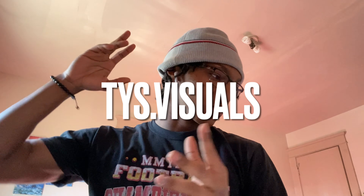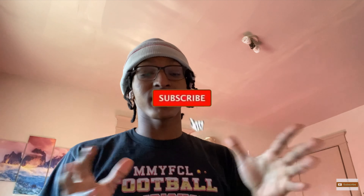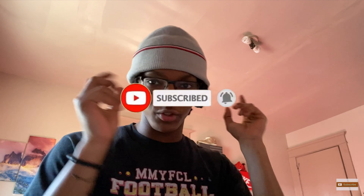What's good YouTube, it's your boy Tyme Visuals back with another video. Today I'm very excited — this is a cool video, part three of the little series we're doing, which is my new setup. Just real quick before the intro really starts, I started this like two or three weeks ago and we've come a long way compared to the first video. This is part three.